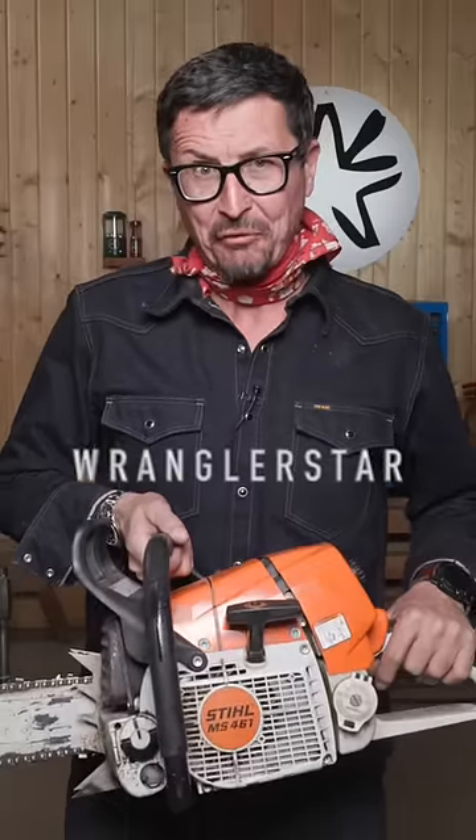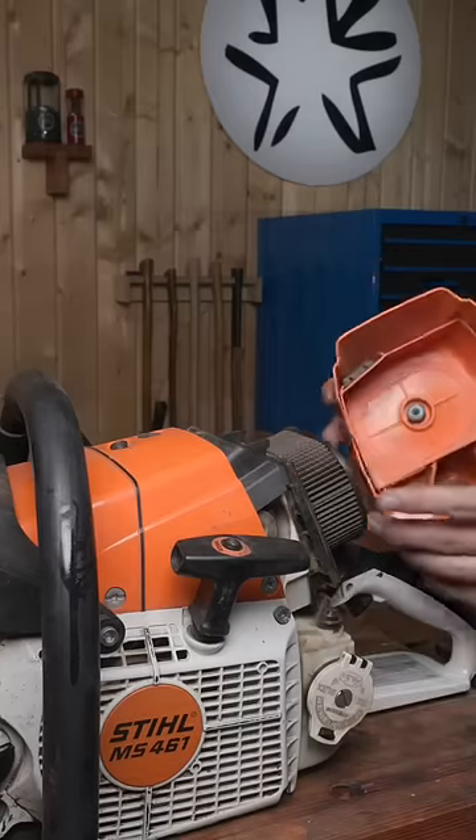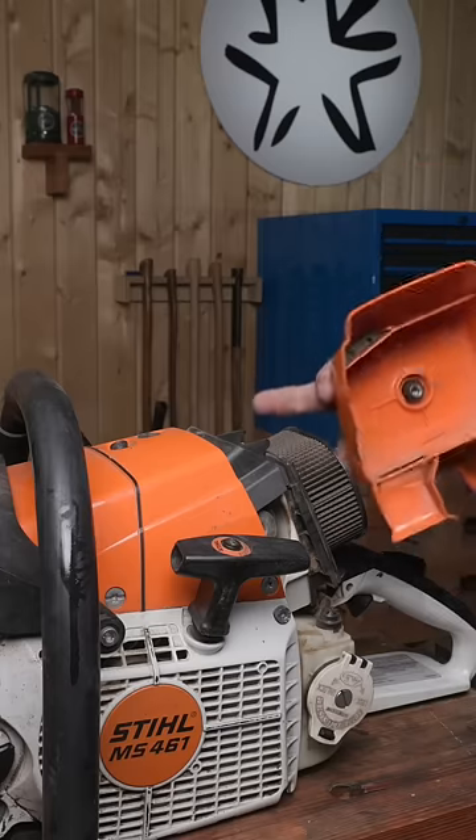Did you know Stihl chainsaws have a secret feature I'm willing to bet you never knew about? This little-known feature will be on every later model saw. It may not be in the same place, but you should find it somewhere around the airbox cover.